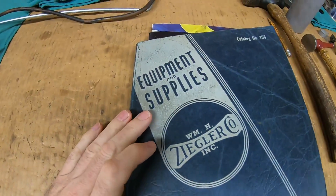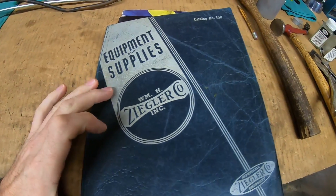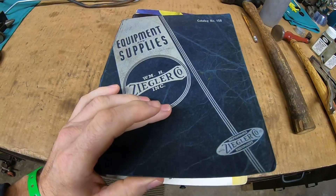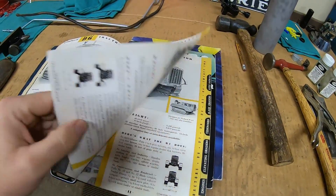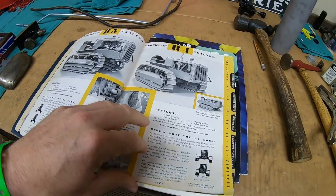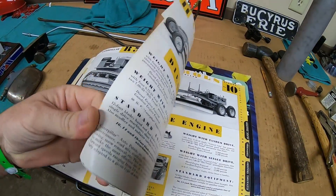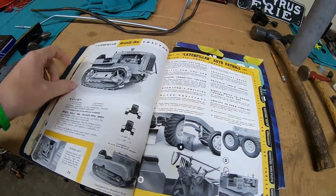And we'll take this book as an example. This is an old William H. Ziegler dealer equipment and supplies catalog, number 158. I believe it's from 1937 to 1938, judging by the models showcased in here. And going through — that's the page I want to start at.